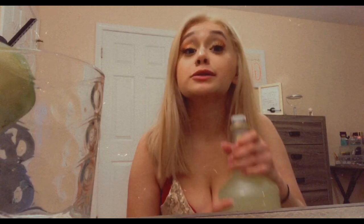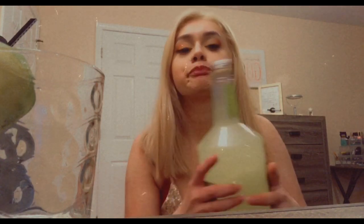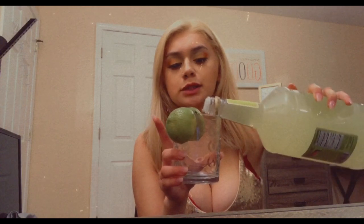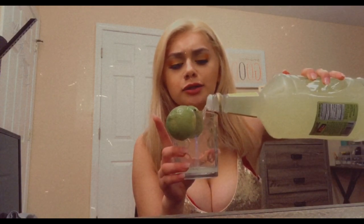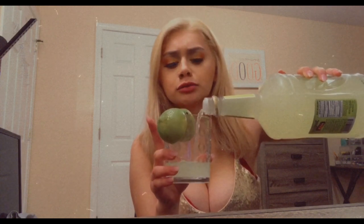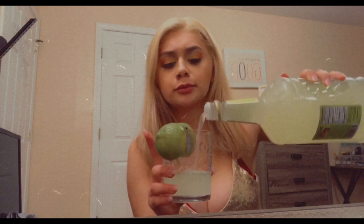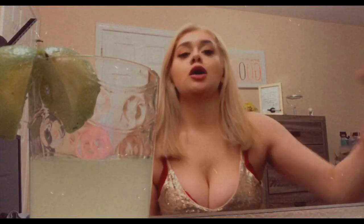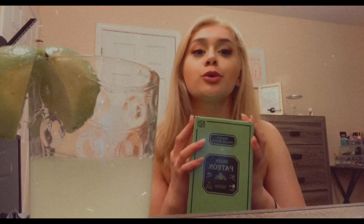Does it smell like anything? No, it just smells like lime. So let's get the cup and pour some in here. I don't know how much I should put in — that's pretty good for the first one. And then we will be unboxing Patron, my favorite.